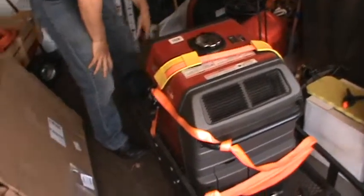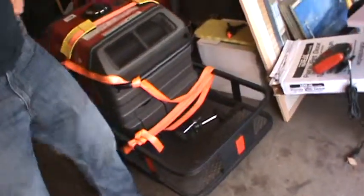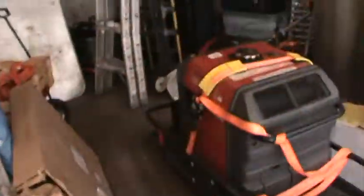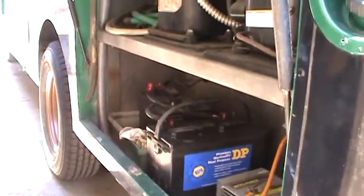At full bore the generator will still go six to eight hours on a tank, and over 11 hours at lower use — it's got an eight-gallon tank with a little gauge. When you use it, you hang it on the back end and run the plug right into here to run your fridge. That's really the only thing you'd be plugging in.